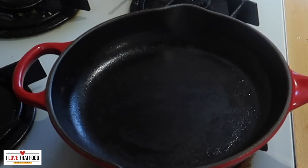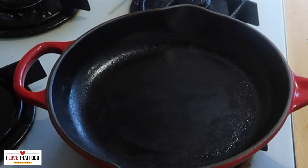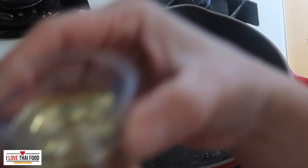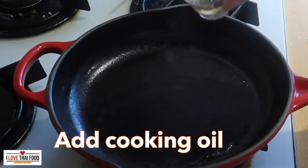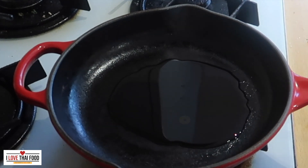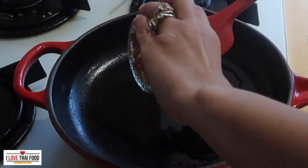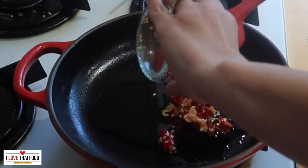Now we are making the stir-fry. Keep all the ingredients next to you. Heat up the pan with medium to high heat. Add the cooking oil. Check the temperature. Add garlic and chilies.